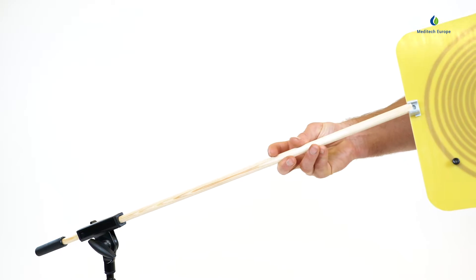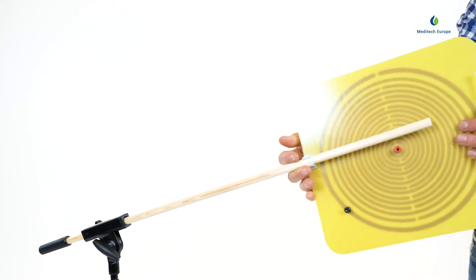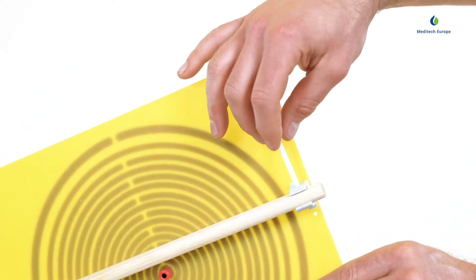Then carefully slide the wooden rod through the holders on the back of the print plate and tighten the plastic screw at the end.